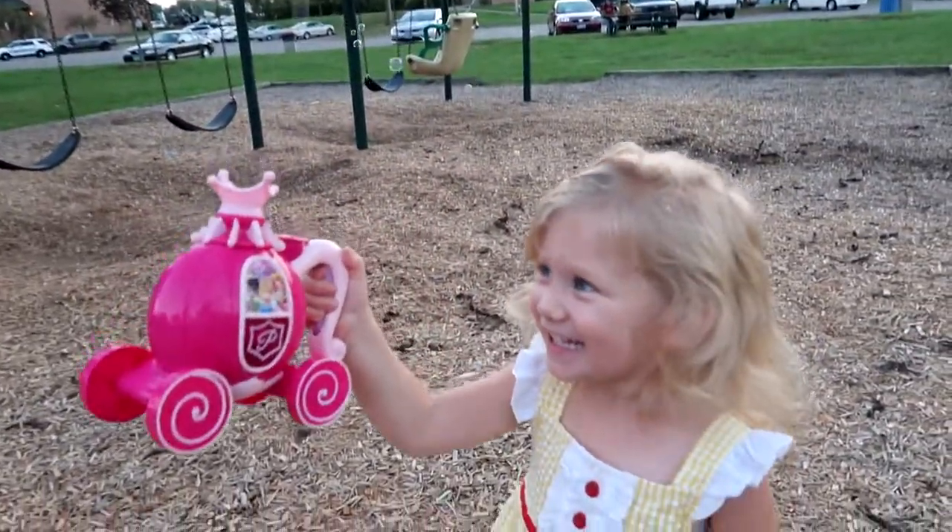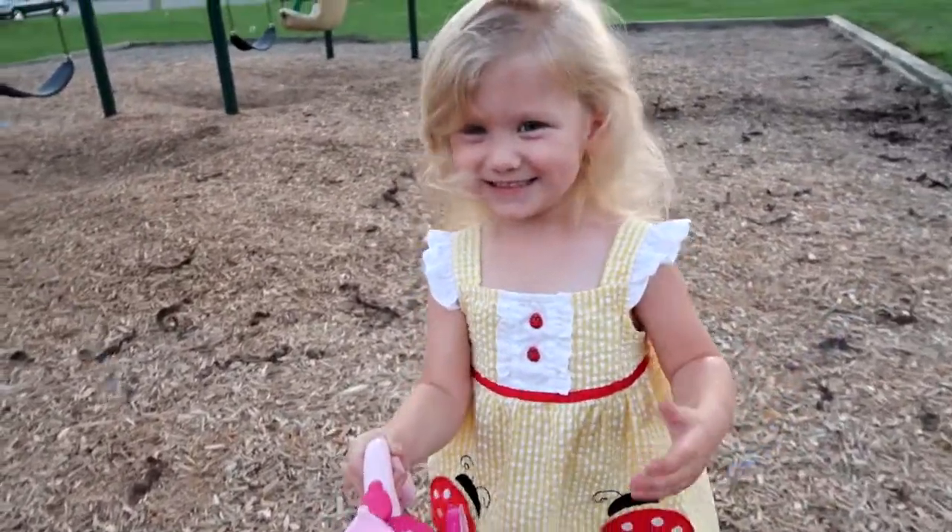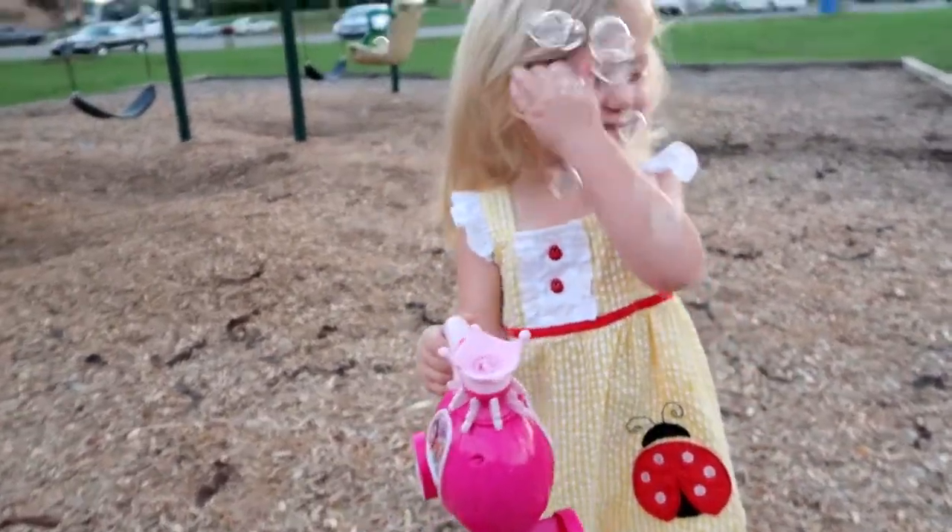You like it? Yeah! Whoa, right in your face are the bubbles! That's a lot of bubbles, isn't it?